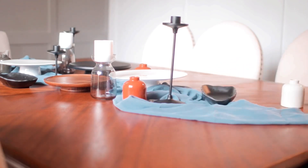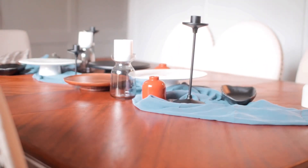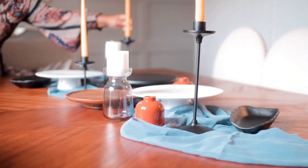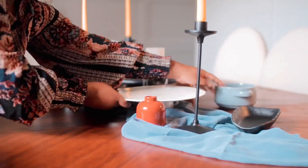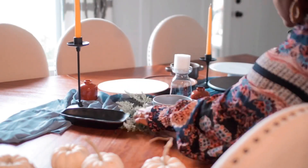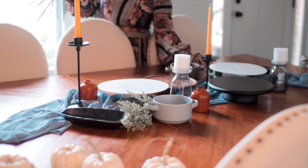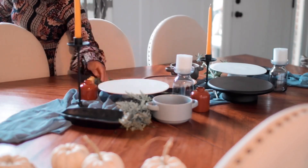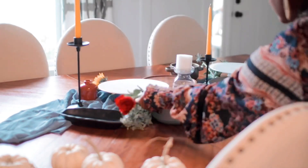That's why you see here that I have things that are different heights, different sizes, just to add dimension to the table. Although it was brunch, it was a pretty gloomy day and my dining room doesn't get a ton of light, especially if it's not super bright outside. So it was actually the perfect day to do a candlelit brunch, which you typically don't do unless it's actually dark. But since it was a little dark for brunch time, I thought it was the perfect day to set the candles up and light them as well.